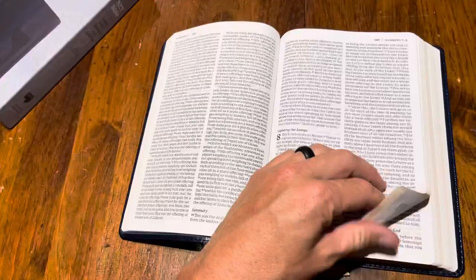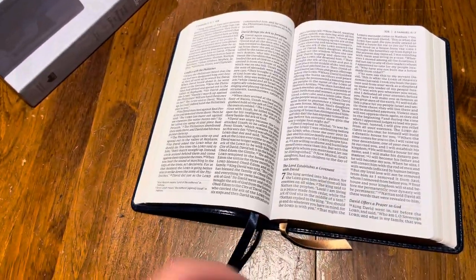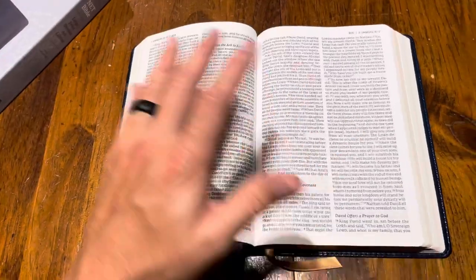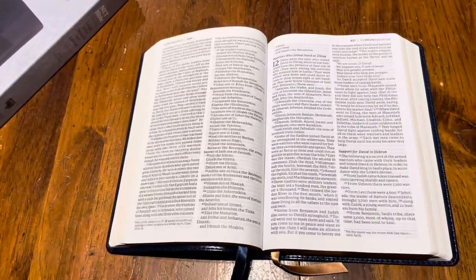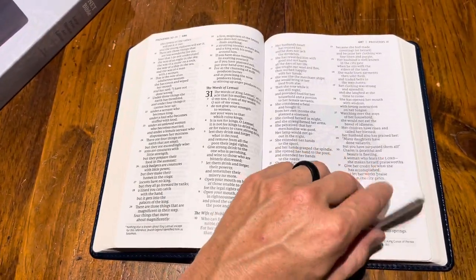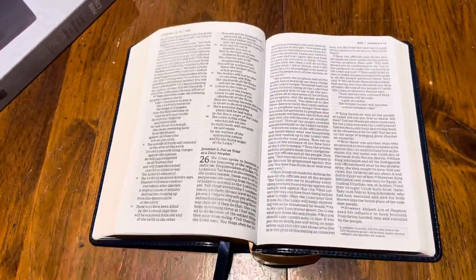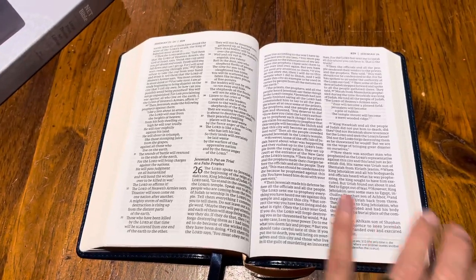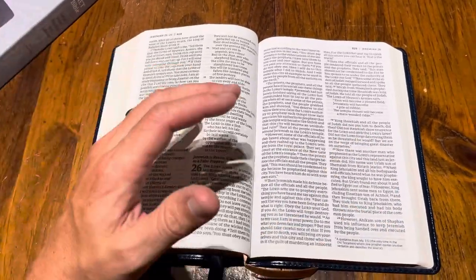Let's flip to the back — you've got two nice double-sided ribbons here. It is sewn; it's a smyth-sewn binding, so it's going to last you a long time. The NET translation is awesome. It does have abbreviated notes — very abbreviated — for those of you that know that the NET translation is known for its textual notes.